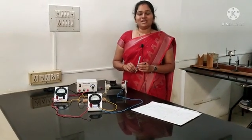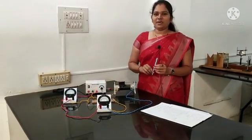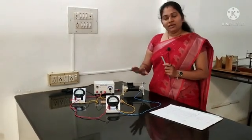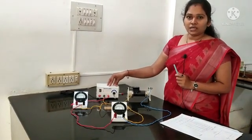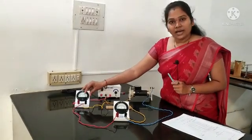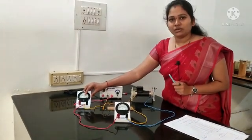Good morning, dear students. Let us have a revision of practical experiments. In the first experiment, we measure the resistance per unit length of a wire. For this, we are using a battery eliminator — the one which supplies current from the mains to the circuit — and an ammeter, a device used to measure the current.